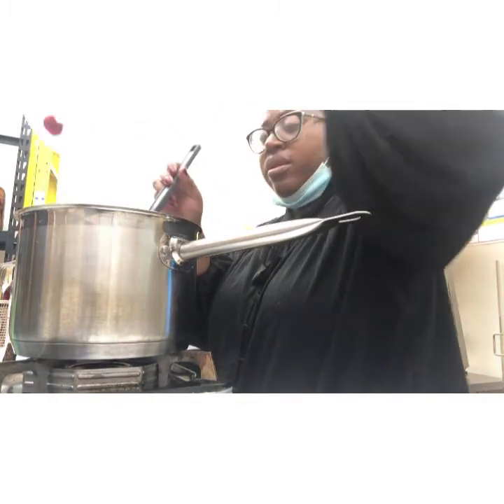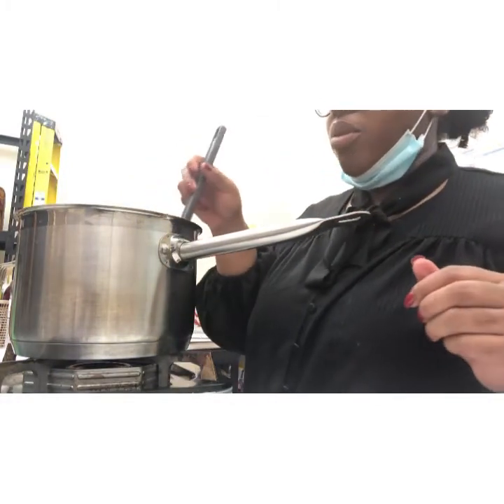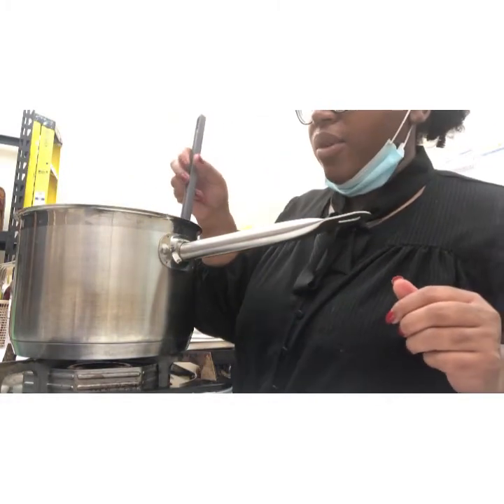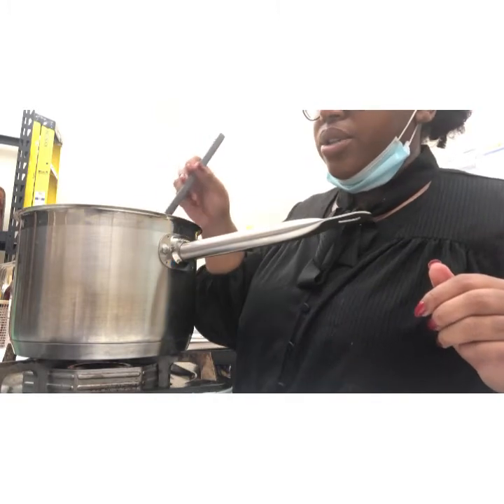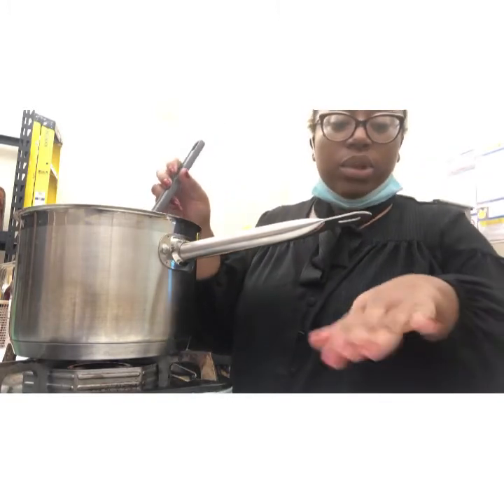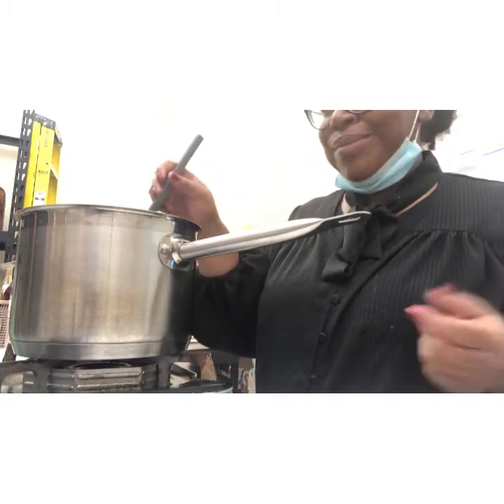Put your cranberries in there. Let them soak real quick. Then we're going to strain and drain — strain our cranberries out and then roll our cranberries in the sugar.